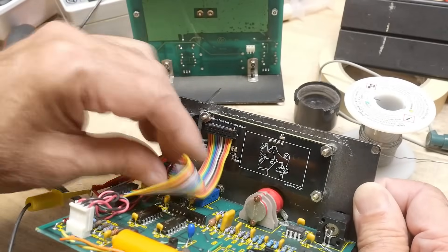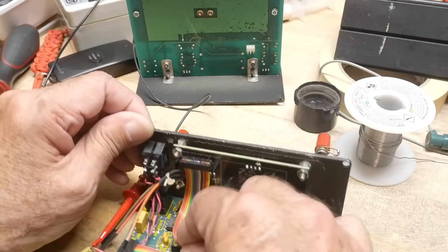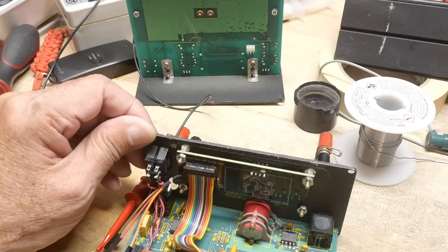So that needed to be added, and that was the voltage input to the little display voltmeter thing here.